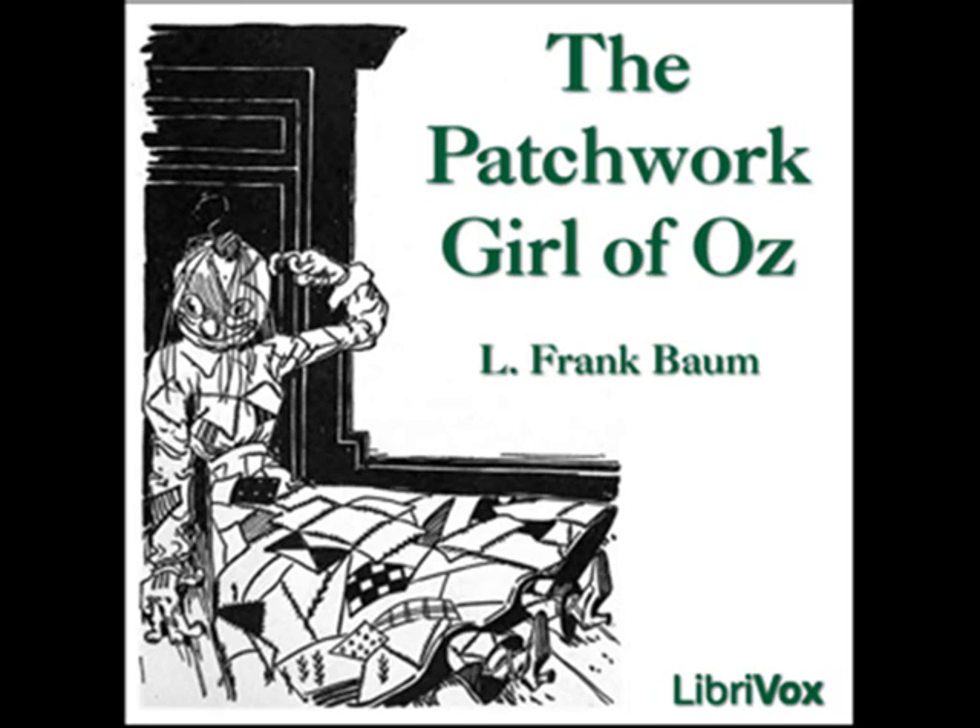'Fine,' said Unc Nunky, wagging his head and stroking his long grey beard. 'Dear me, what a chatterbox you're getting to be, Unc!' remarked the magician, who was pleased with the compliment. But just then there came a scratching at the back door, and a shrill voice cried, 'Let me in! Hurry up, can't you let me in!' Margolot got up and went to the door. 'Ask like a good cat, then,' she said. 'Meow! There, does that suit your royal highness?' asked the voice, in scornful accents. 'Yes, that's proper cat talk,' declared the woman, and opened the door. At once a cat entered, came to the centre of the room, and stopped short at the sight of strangers. Ojo and Unc Nunky both stared at it with wide-open eyes, for surely no such curious creature had ever existed before, even in the land of Oz. End of Chapter 3.